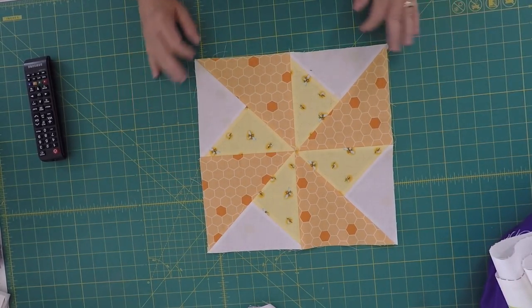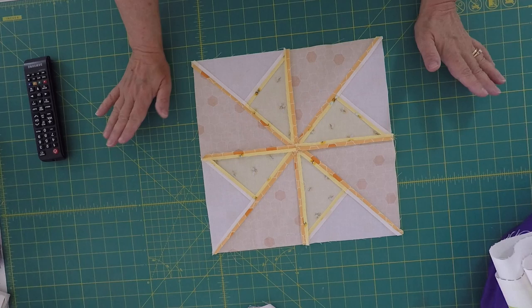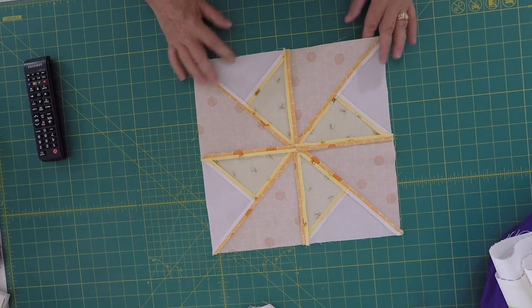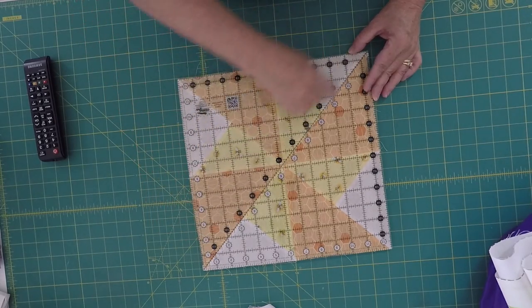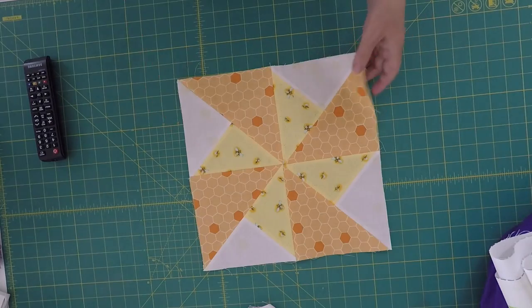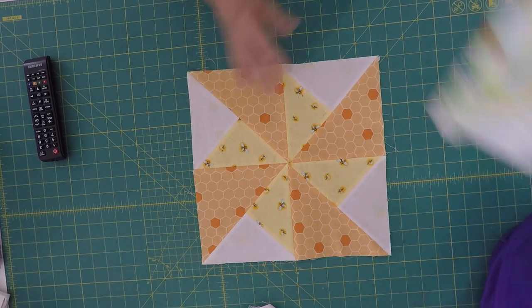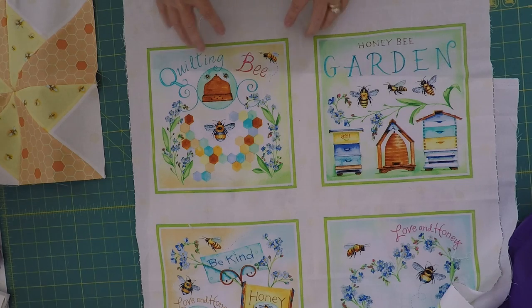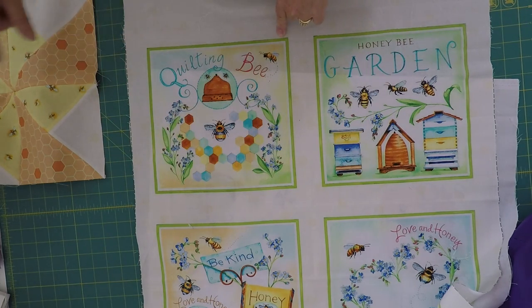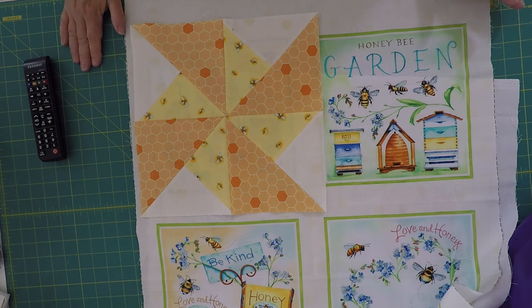Here is my block all sewn together. I'm going to flip it over and show you the back side — you can see I pressed all of my seams open. I really think it goes together a lot easier when you press the seams open. The last thing I did was take my 12-and-a-half-inch ruler, lay it down following the diagonal line, and get it all nice and squared up. That is how you make your three pinwheel blocks. Next week, we're going to learn how to cut up a panel so you can take a smaller panel and add it to a larger quilt block — I can't wait to show you exactly how we're going to do that.